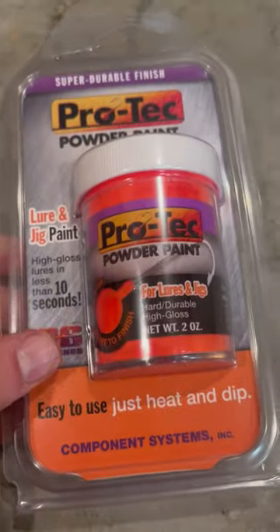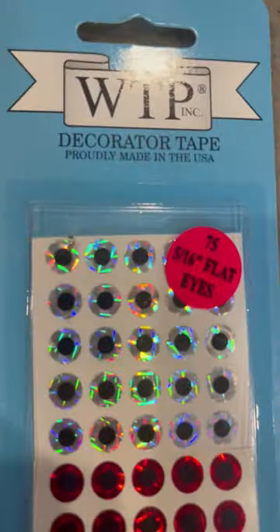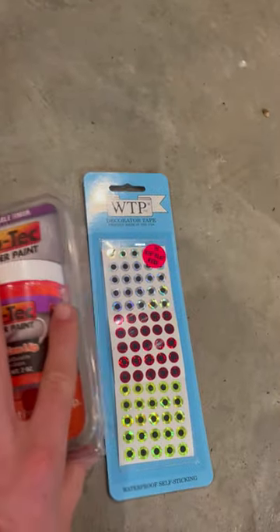Welcome back to the Bass Blitz Shorts YouTube channel. Today I'm going to be showing you guys what I got from Fleet Farm. I was at Bass Pro Shops and Cabela's and they didn't have many options for powder paint, so I decided to get some orange powder paint that's worked really well for us up in Canada for walleye and bass fishing in general. I also finally got some jig eyes, so I'll experiment on how to put those on the jigs.